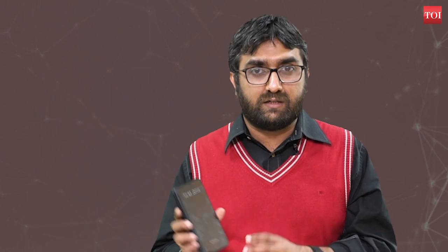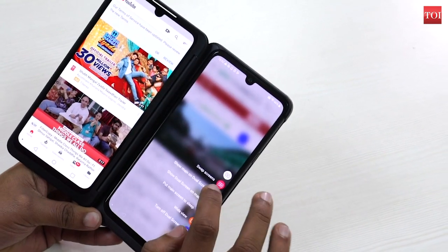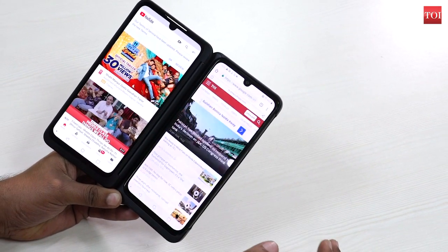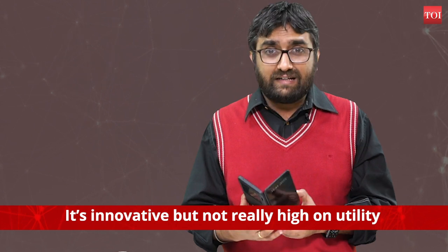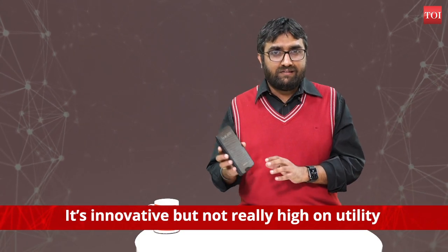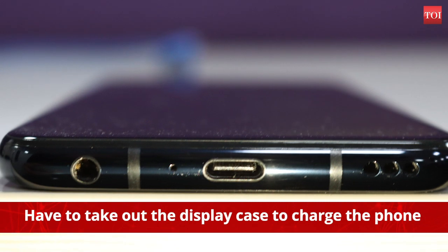It does add to the bulkiness as you can see, but it does not feel too heavy in the pockets. Open the case and you see the main display, which is quite good to look at as the 6.4-inch full vision OLED screen produces vivid colors and ample brightness levels. While this sounds really cool and looks distinct, it's also quite fun to use. Having said that, it's not really high on utility. The secondary screen fits in easily but makes the charging port — which is right here — redundant, as you will have to take out the display case to charge the phone.